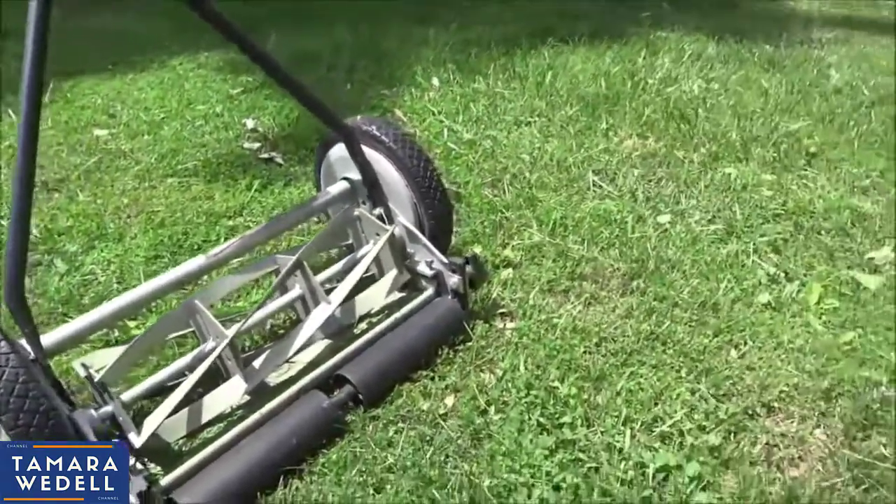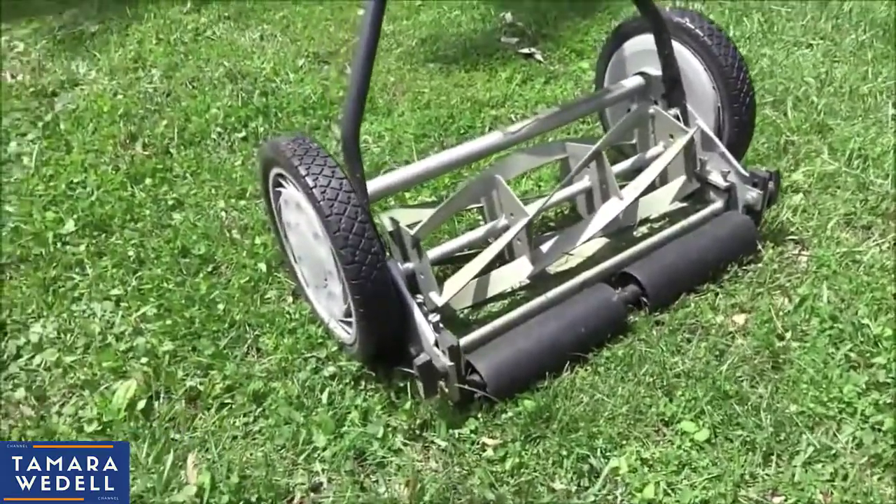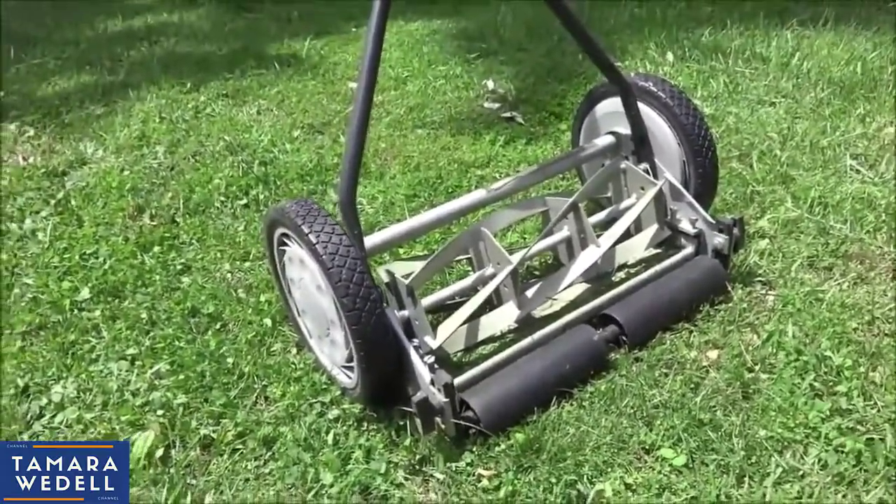Like I just showed you, it cuts really nice. It's pretty quiet, especially compared to a regular gas mower, and it's just as easy to push.